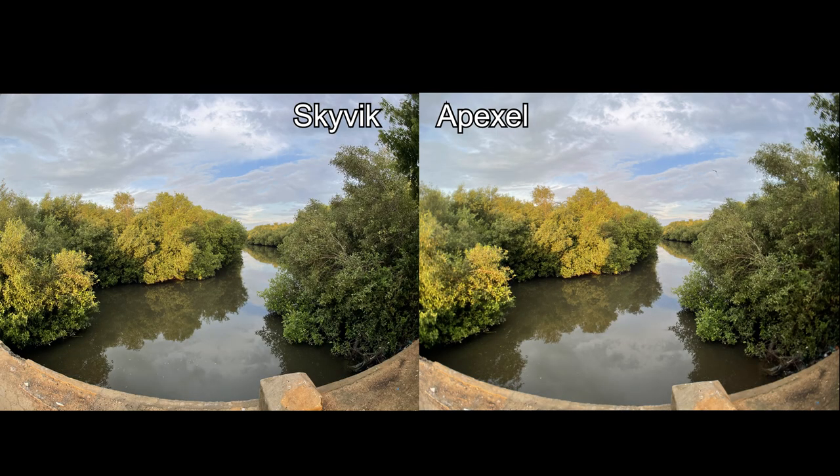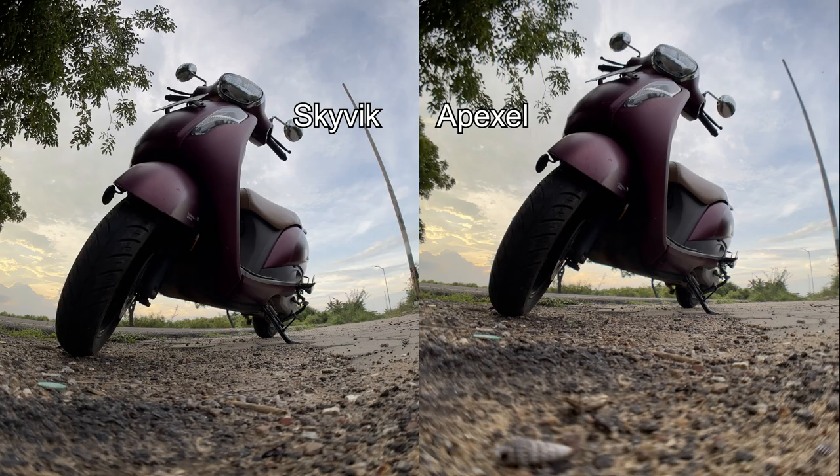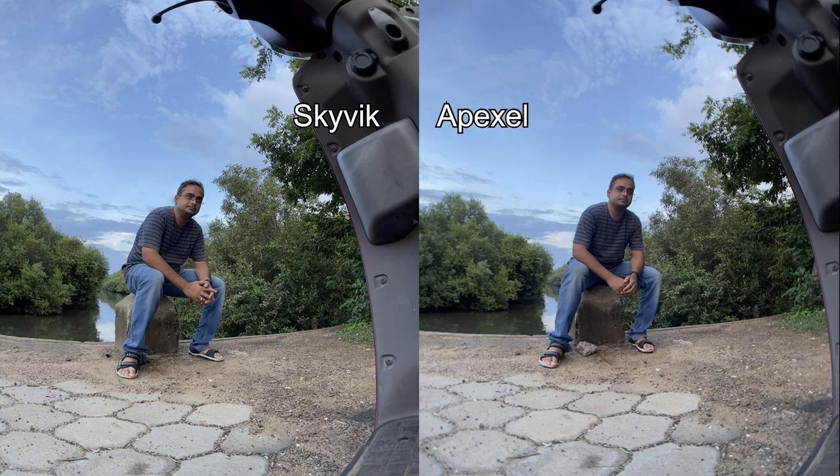From the sample shots, you can see that the Skyvik and Apexel give the same type of output and the same width of field of view. This lens is very nice, but the price is very high. It is of no use buying a wide angle or fisheye lens of 12mm for 4000 rupees — better to get the Apexel 170-degree fisheye or wide angle lens. You will get a similar type of effect without compromising any lens quality; both lens qualities are the same, and the Apexel field of view of 170 degrees is just a little bit less than the Skyvik one.